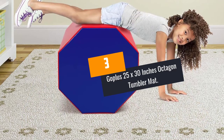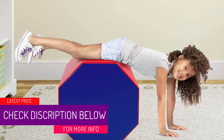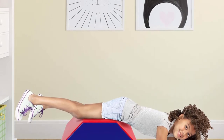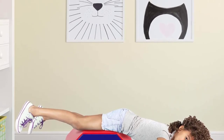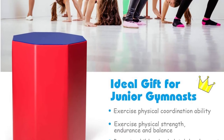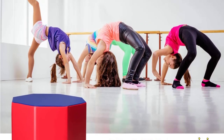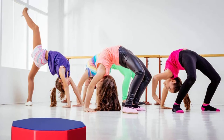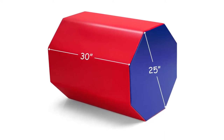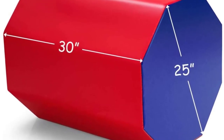At number 3: Goplus 25 by 30 inches Octagon Tumbler Mat. This is a uniquely designed unit that is safe for kids within the height of 40 to 60 inches. It has a size of 25 by 30 inches and will grow with the baby. It features red and yellow colors and is built using a premium quality 840D laminated PVC sheet for excellent performance. The unit is a breeze to clean thanks to the smooth cover, and it has a zip-close design for easy removal of the inner parts. It features high-quality EPE pearl stuffing.